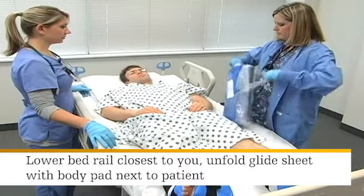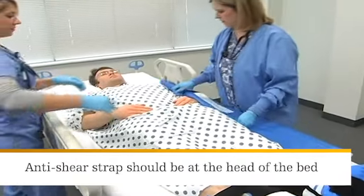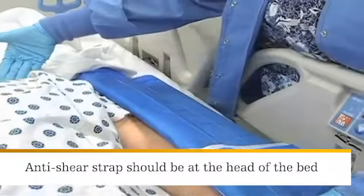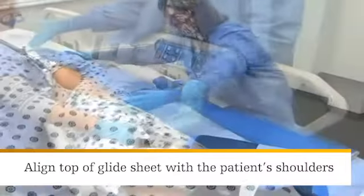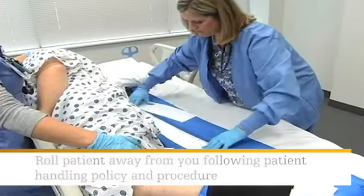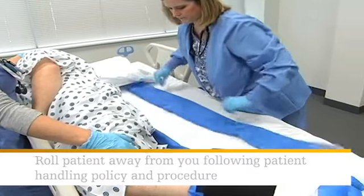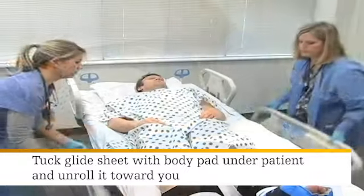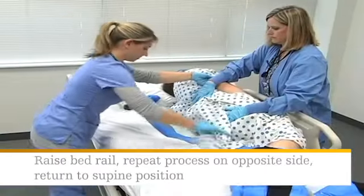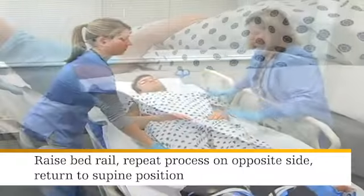Lower the bed rail closest to you. Unfold the glide sheet with body pad alongside the patient — the anti-shear strap should be at the head of the bed. Align the top of the glide sheet with the patient's shoulders. To center the device under the patient, roll the patient away from you onto their side following patient handling policy and procedures. Tuck the glide sheet with body pad under the patient and unroll it toward you. Raise the bed rail, repeat this process on the opposite side, and return the patient to the supine position.